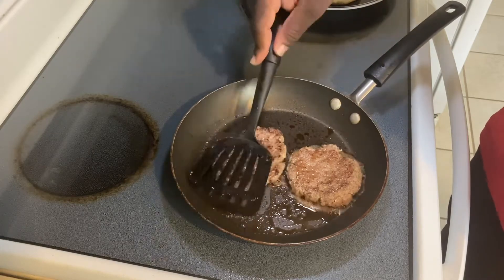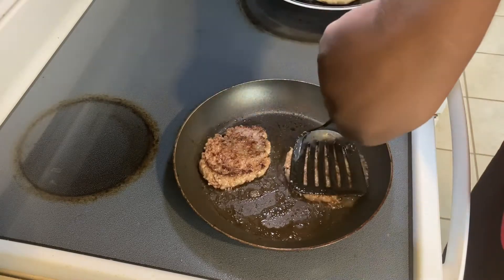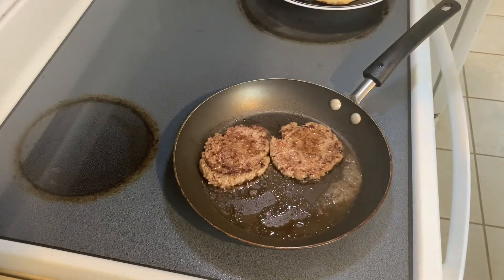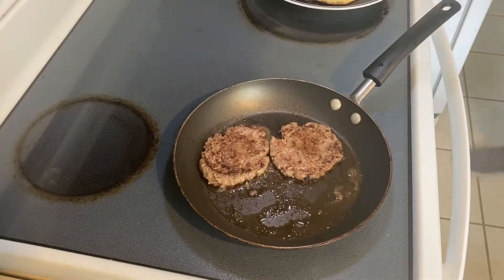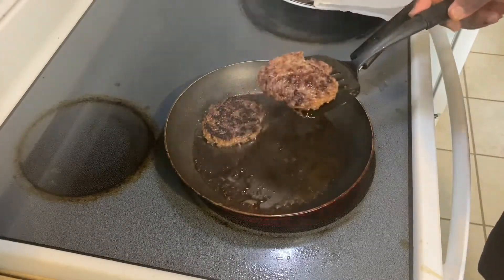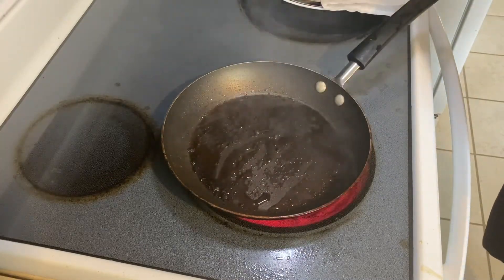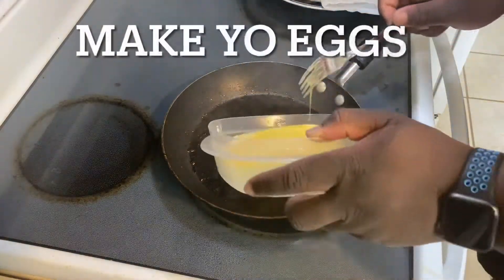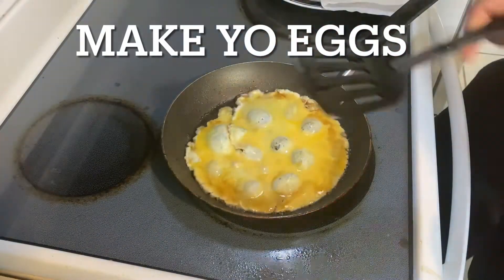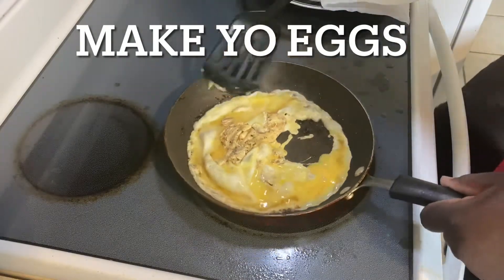Does anyone else have trouble eyeballing when sausage is done? Sometimes it gets really dark on the outside and it's not done on the inside. I like my sausage to be golden brown, but it got pretty dark — I just didn't want to eat raw pork. So immediately after you pull your sausage, you're going to want to pour your eggs in. It cooks really fast and it's much easier — you've already got some grease in the pan. Just fold however you like.